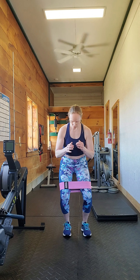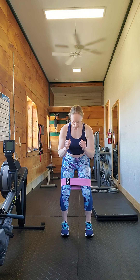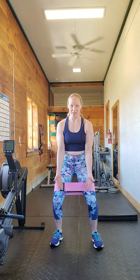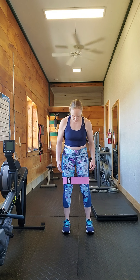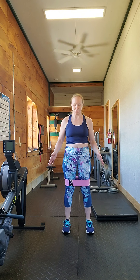As you're doing it, remember to really keep — don't let the band pull your knees in. Stretch the band out with your knees. Try to keep your feet hip distance apart, because sometimes what I see is people, in an effort to keep the band stretched, start to bring their feet out as opposed to their knees out. So keep your feet at hip distance apart and don't let them get any wider than that.